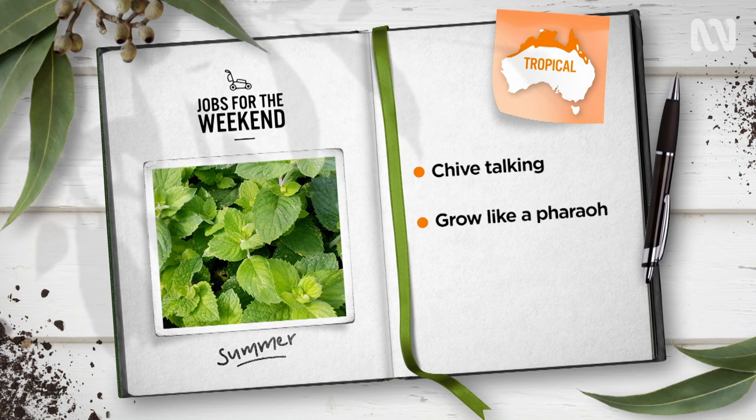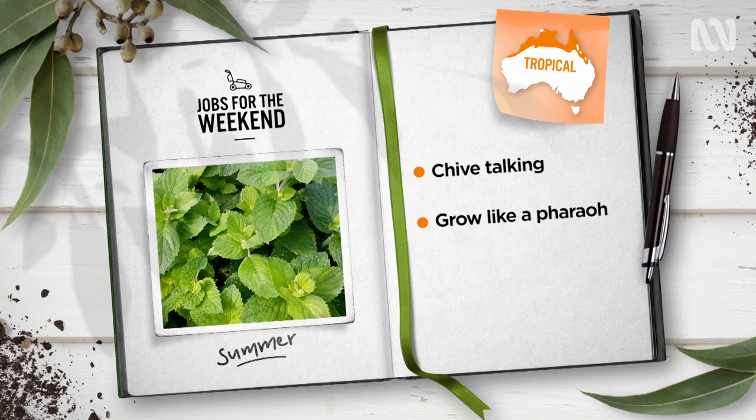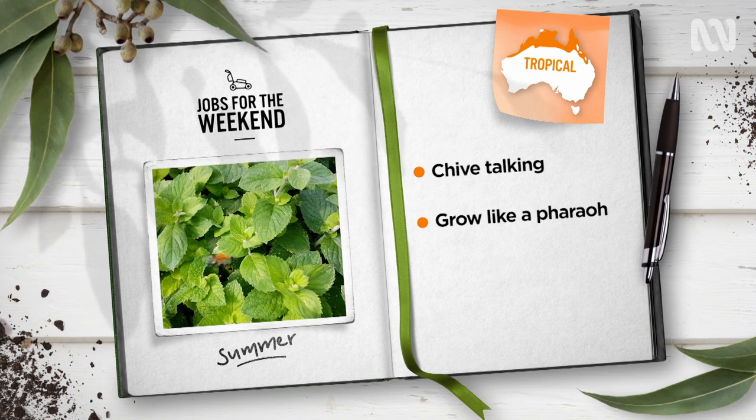Looking for a mint that loves heat and humidity? Try Egyptian mint. With a pharaoh-friendly apple mint flavour, it's perfect in sweets, savouries or in a cooling summer cordial.